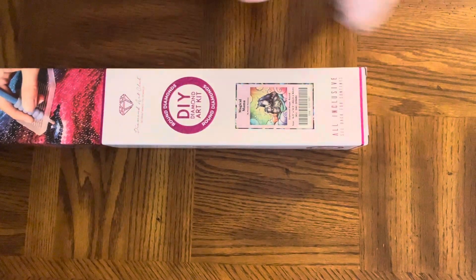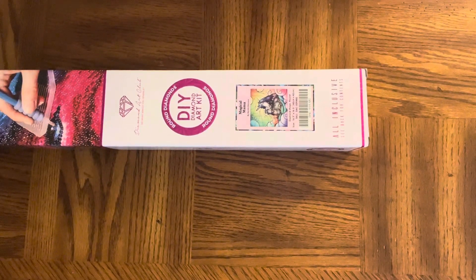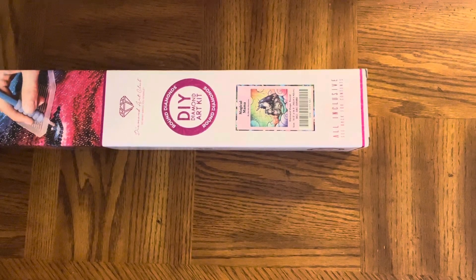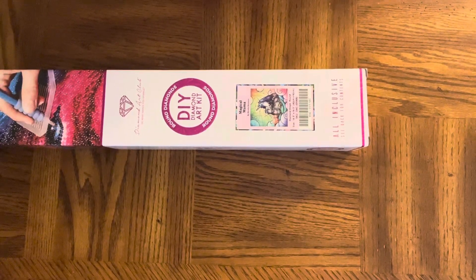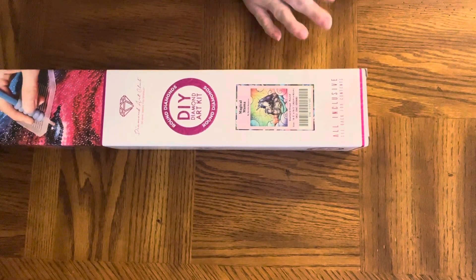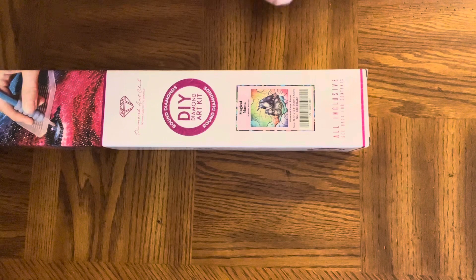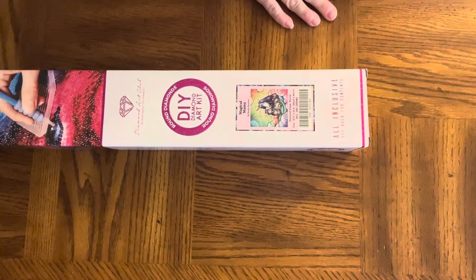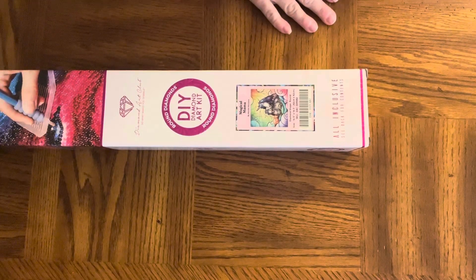Hi guys, how's everybody today? Welcome back to another video. This is Michelle. I have got my very first Mandy Manzano kit. I have heard so many people talk about the artist Mandy Manzano and I have never gotten one of her kits before.